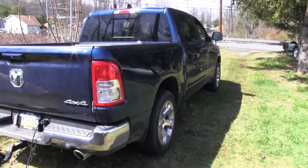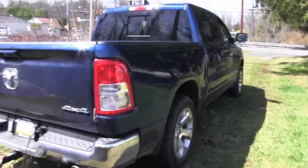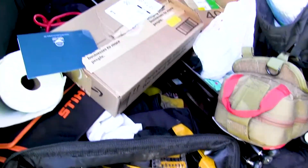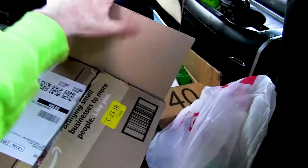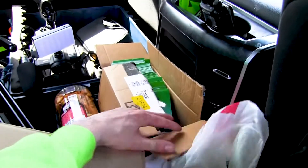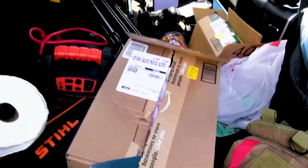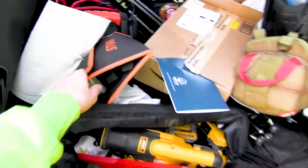Pulled by a 2021 Dodge Ram 1500. Inside is a disaster. We got some hand tools, a reciprocating saw. Door flyers — I try to put them out all the time. My little steel hand pruning saw.